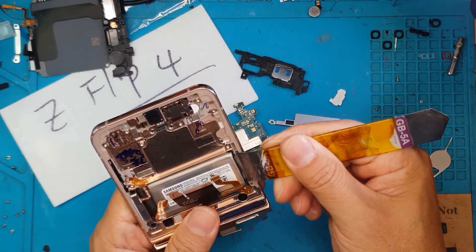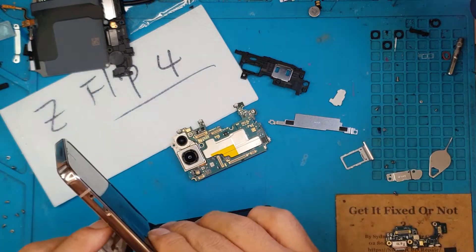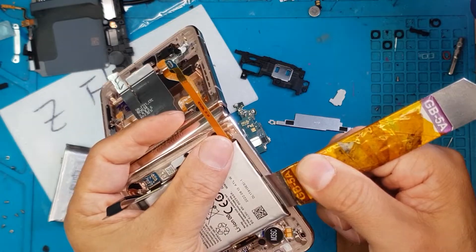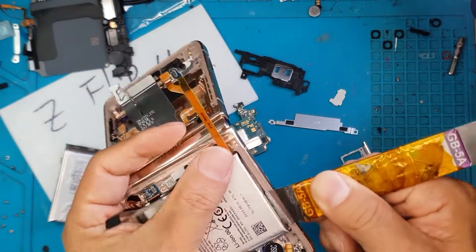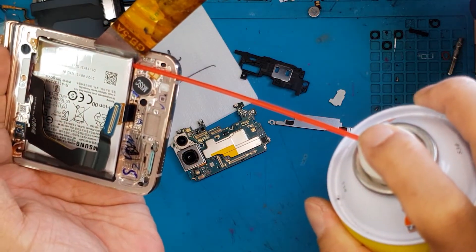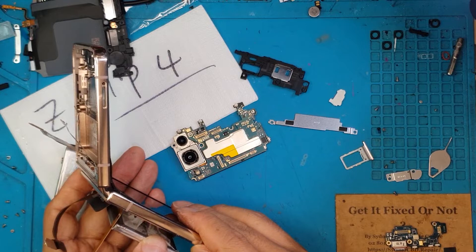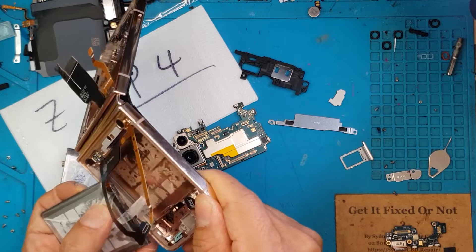This is the battery on the top portion. You have the main battery — the bigger one — at the bottom part. It's held on by adhesive and pretty easy to remove, but you have to be very careful because these Samsung batteries are very dense. You don't want to puncture or cut it in any way. We're gonna take our time here. There you go — I'll put that to the side.